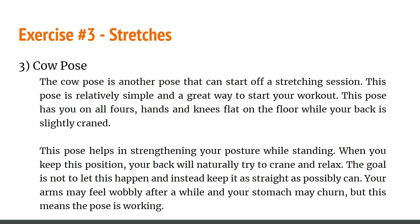The last stretch is the cow pose. It sounds funny but hear me out — it's a great way to start your workout session. This pose has you on all fours, hands and knees flat on the floor, while your back is slightly craned. This pose helps in strengthening your posture while standing. As you hold this position, your back will naturally try to cave and relax — the goal is not to let that happen and to keep it as straight as possible. Your arms may feel wobbly and your stomach may churn, but that's a good sign the pose is working.